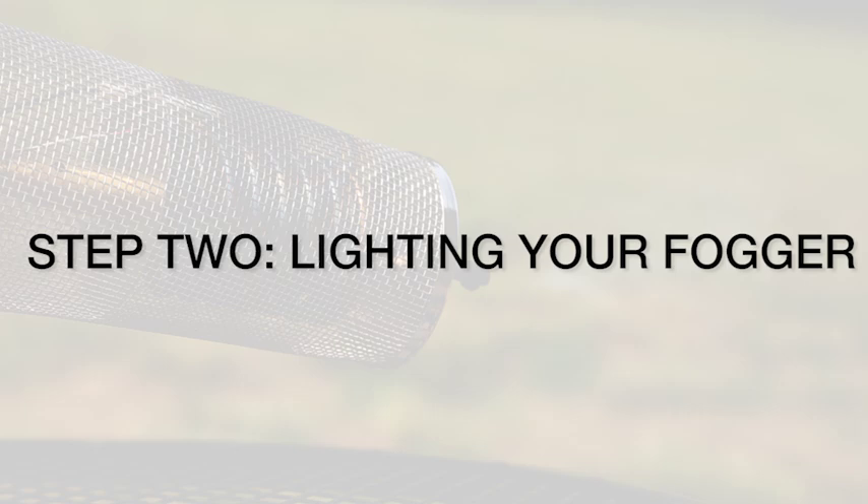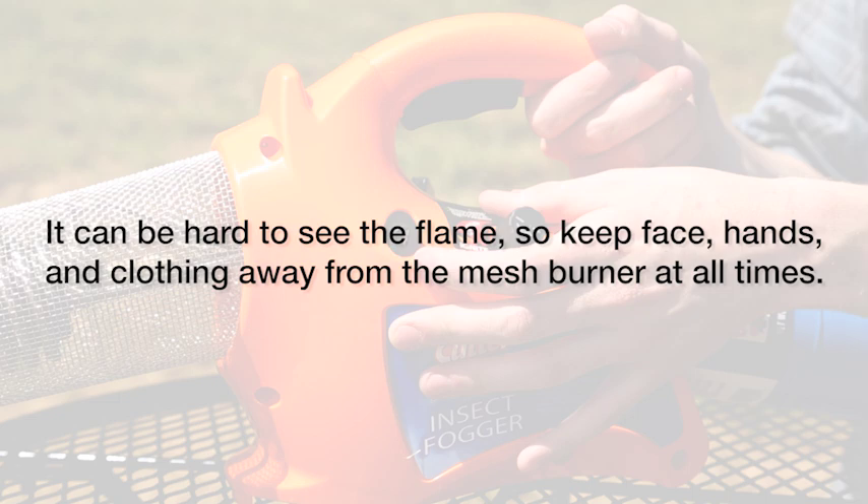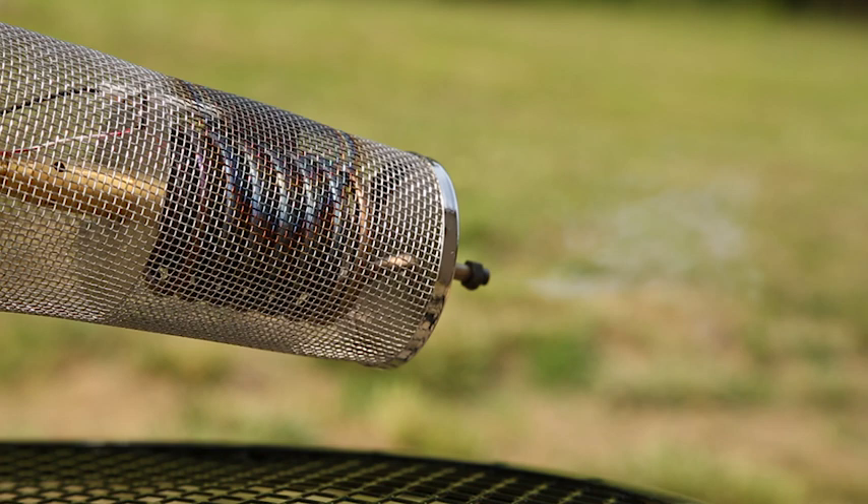Step 2: Lighting your Fogger. Open the propane valve. This fogger has an auto-ignite button similar to a gas grill — push the button until the fogger lights. Once the fogger is lit, it is very important to let the fogger preheat for at least two minutes.